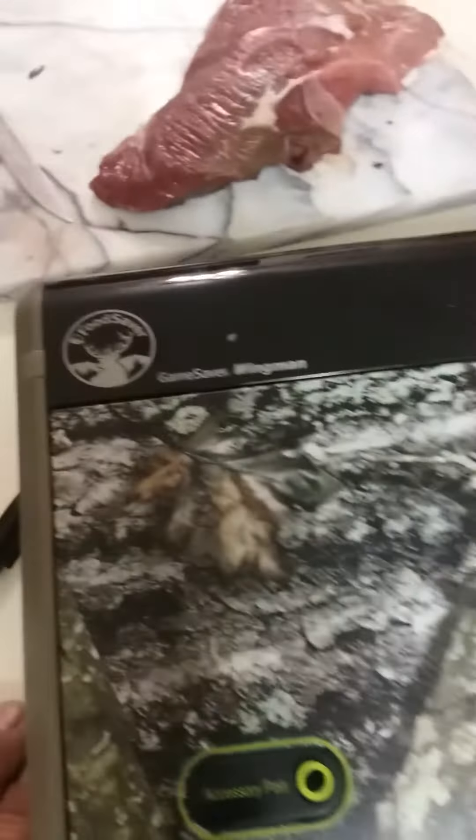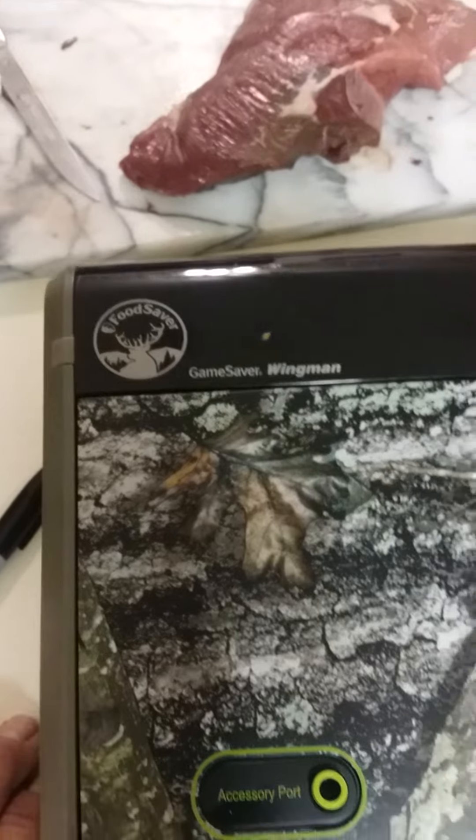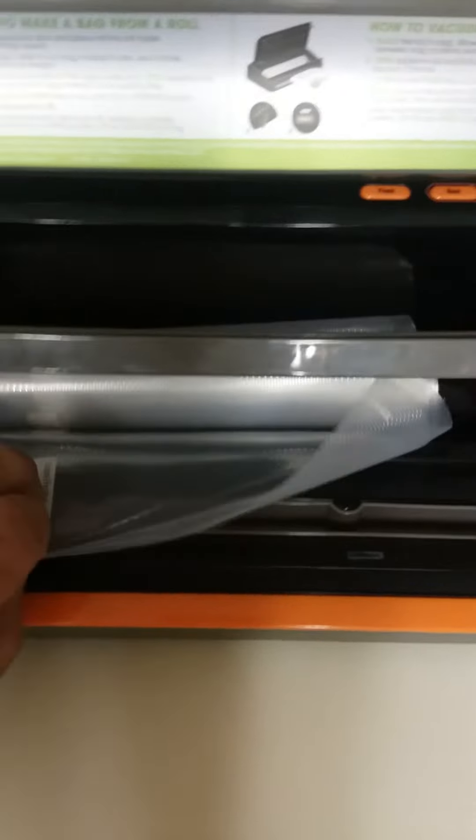If you don't have a vacuum sealer, I recommend the FoodSaver — it's a really good machine.